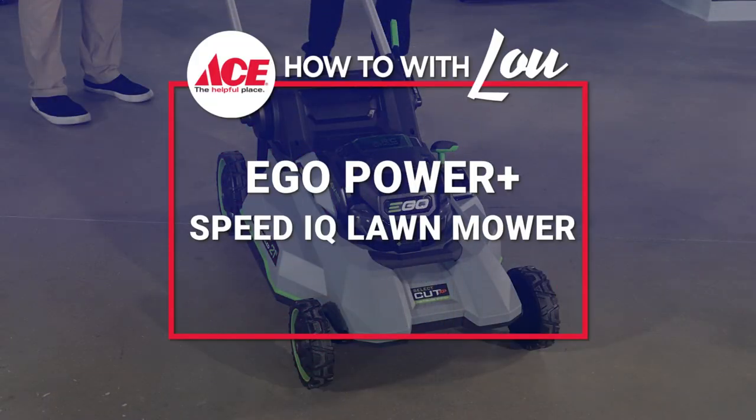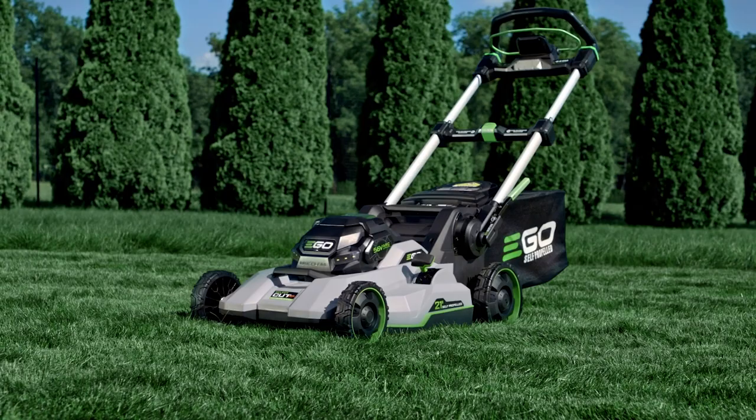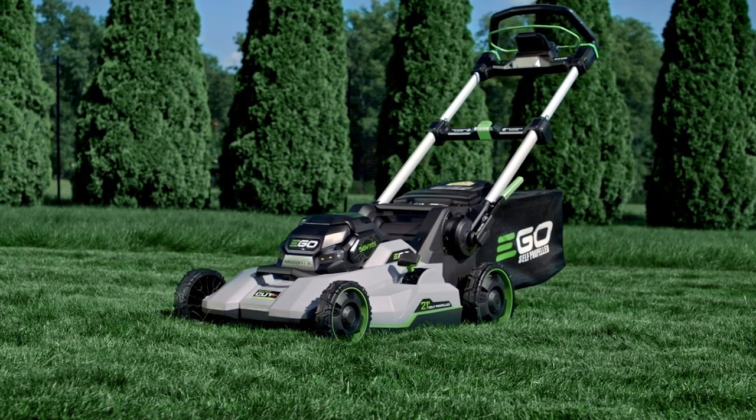Absolutely, sir, and according to my wife, I'm not the sharpest tool in the shed. But let's talk about the mower. It is called the Speed IQ. So right there in the name — IQ. Very, very smart.